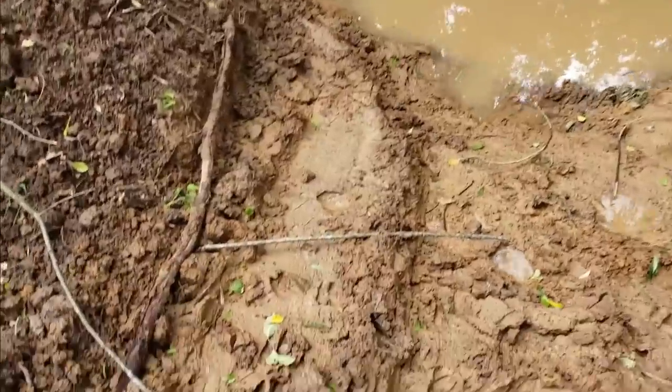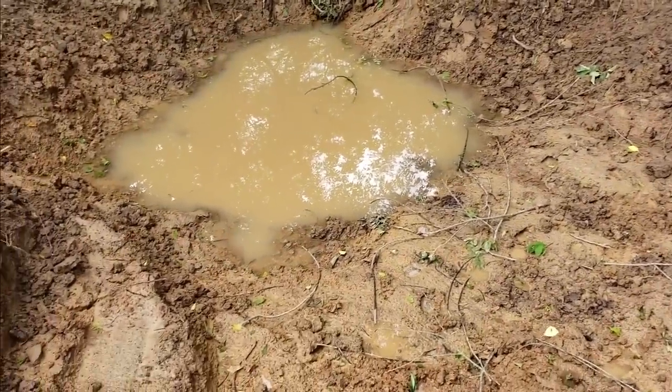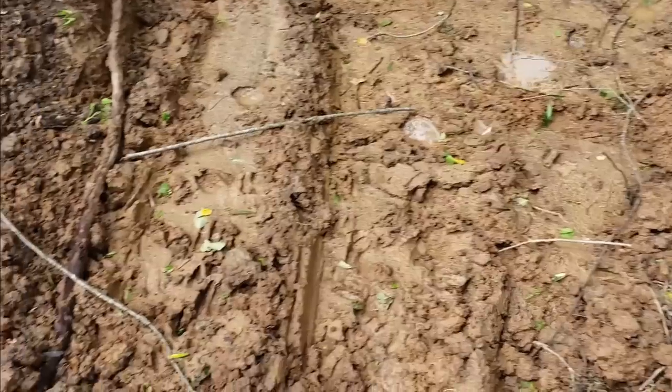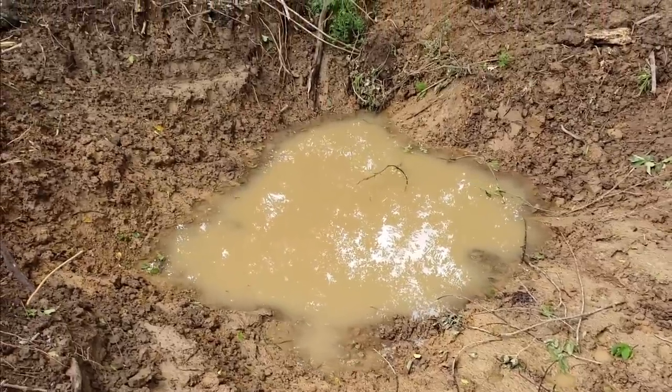Like these deer tracks right here — see them? Fresh ones. They're already either inspecting it or using it. There are actually quite a few right up here, though I don't see a ton of them right down by the water. They'll start using it over time.